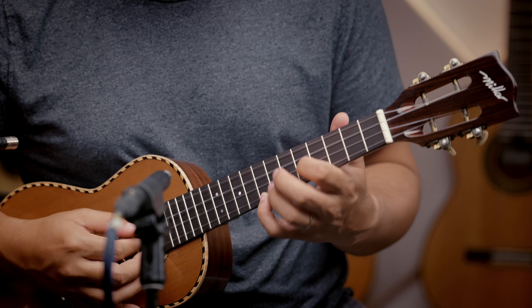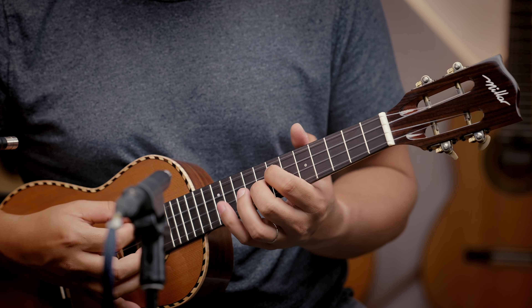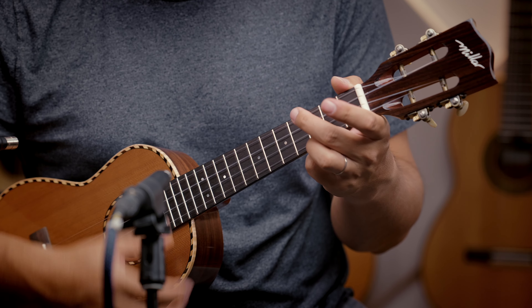Kind of reminds me of like a G-string ukulele, but mixed with what the Imua ukulele was. Very sweet. The new Millar cedar top with rosewood back and sides.